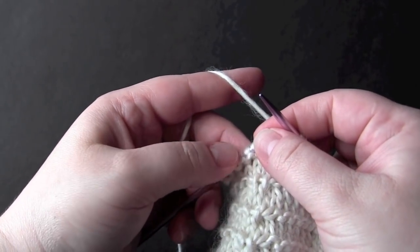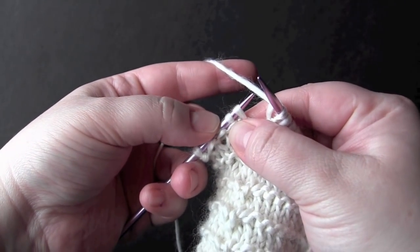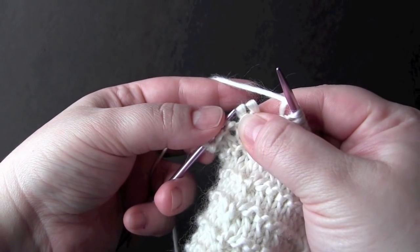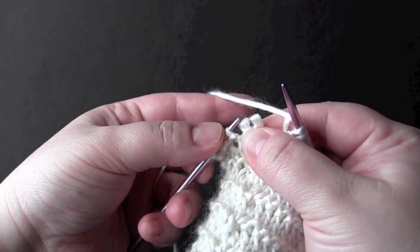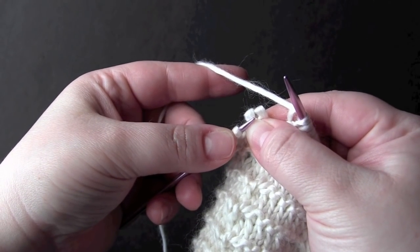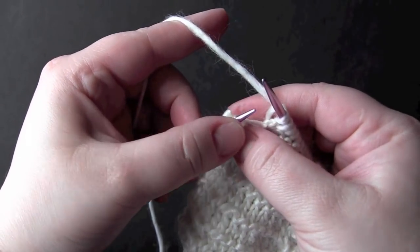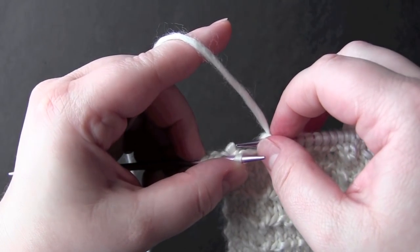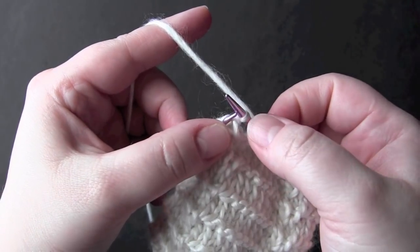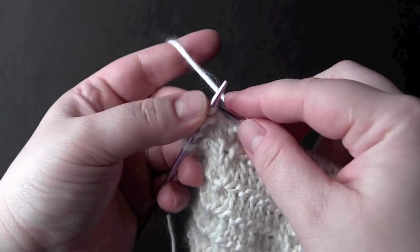And now cross two front. Take your next two stitches and slide them off your needle while pinching them. This time take your left needle and go in front of the second stitch, grab the first stitch, and put it back on your left needle. Then reach around, grab that second stitch, pull it around, slip it back onto the left needle, and knit them.